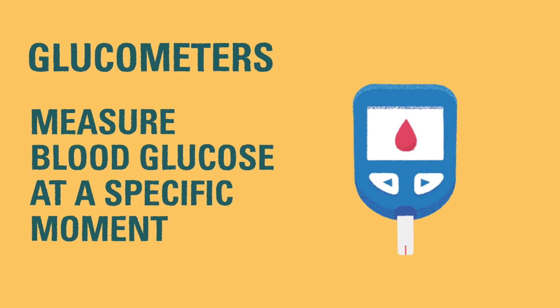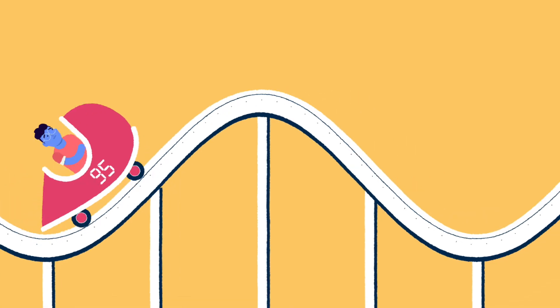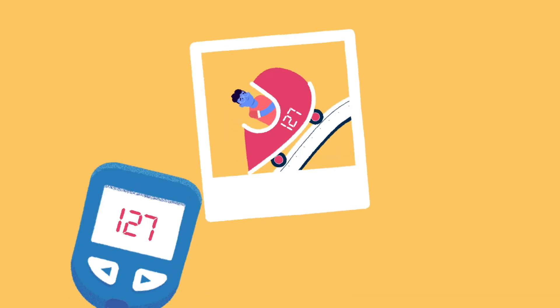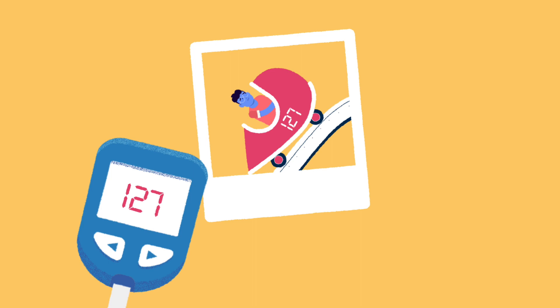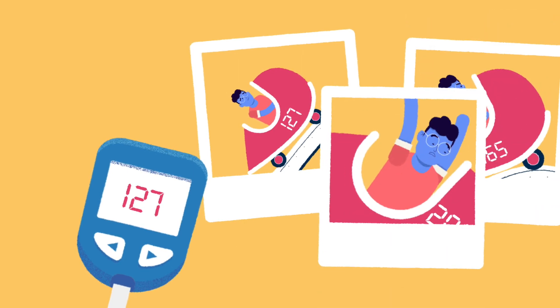A glucometer is able to measure blood glucose at a specific moment, but it cannot tell you if the blood glucose level is rising or falling, or track blood glucose levels between checks. You can think of a glucometer like a photo taken on a roller coaster. The glucometer offers a snapshot view of the blood glucose, but you would need more snapshots to be able to see the full journey and all the highs and lows along the way.